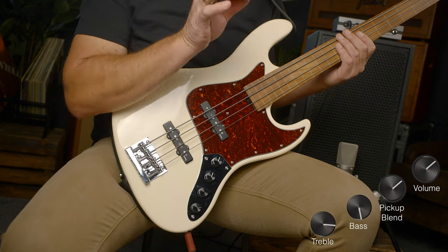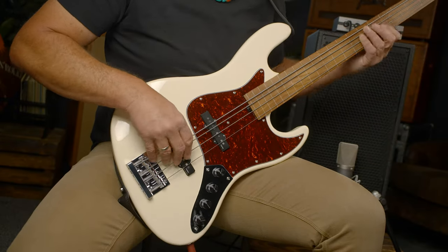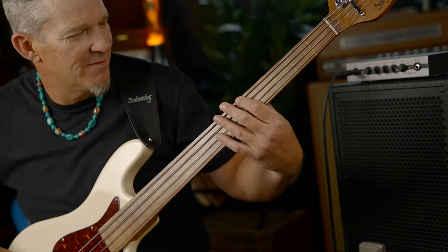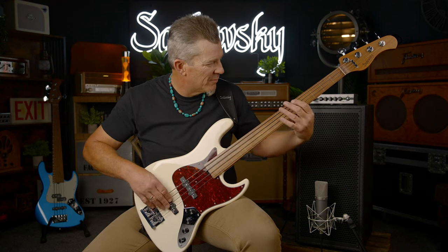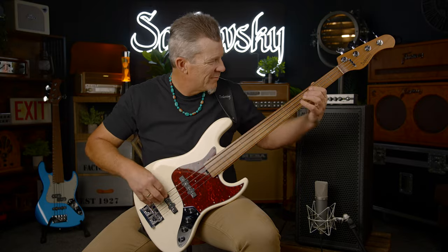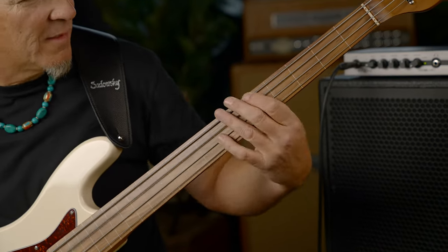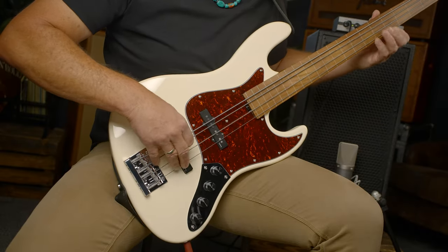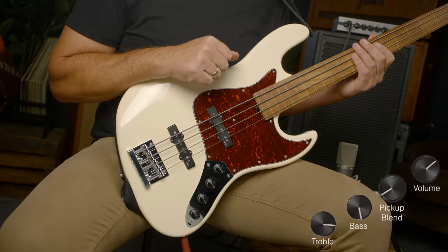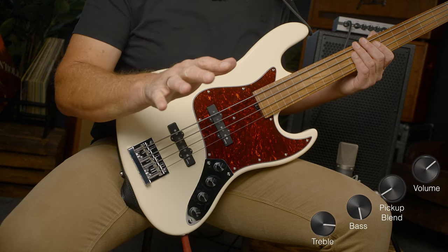I have the blend control in the middle, and I have the active bass control just turned up a little bit, and I have the treble control turned all the way down. Now I'm going to change to just the neck position pickup, and I'm going to leave the EQ exactly the same.